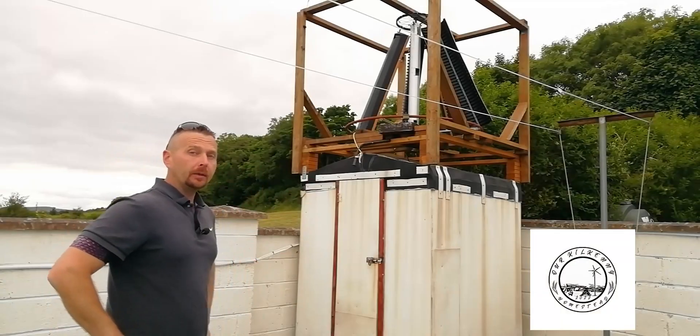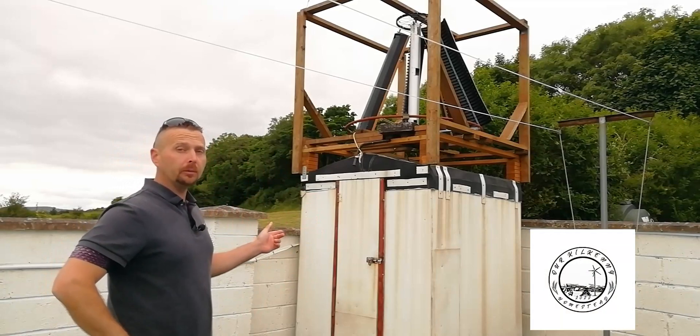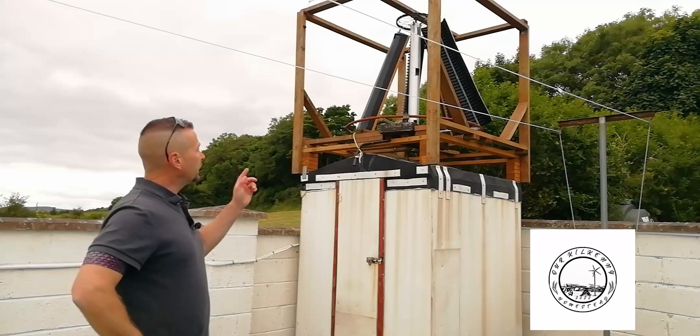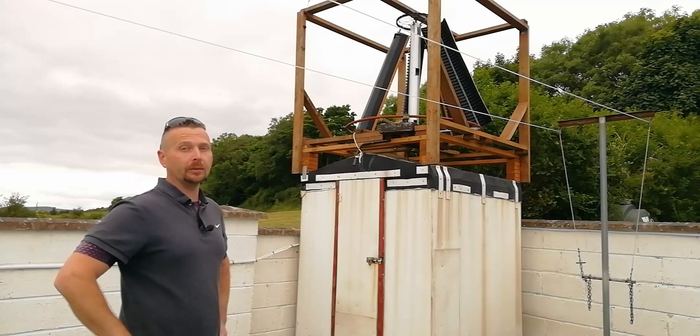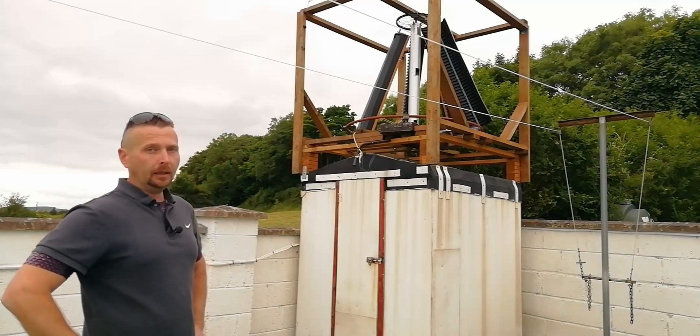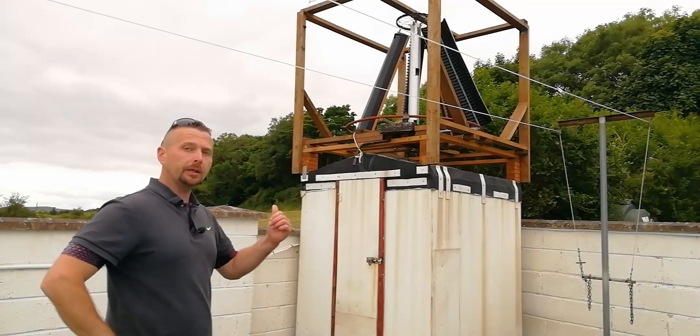Hey guys, so we're finally getting around to building the new off-grid power station. This one has done pretty well - been up for about three years, had three different types of vertical axis wind turbine up on the roof, and it's never leaked once in even the heaviest rain. But it's just not big enough for the additional equipment we're going to need, so I'm going to get stuck in and start taking it down.